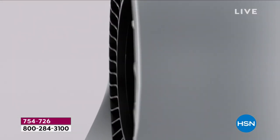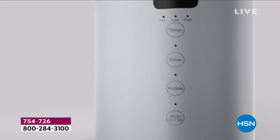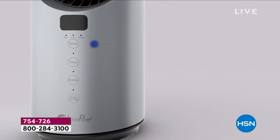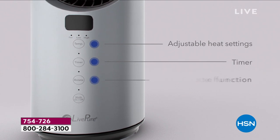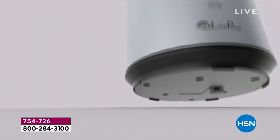Welcome to the way to save a whole bunch of money this winter by not having to keep your heat going so high. This is the way to keep that space that you're in nice and toasty warm. This is a ceramic heater from Live Pure.